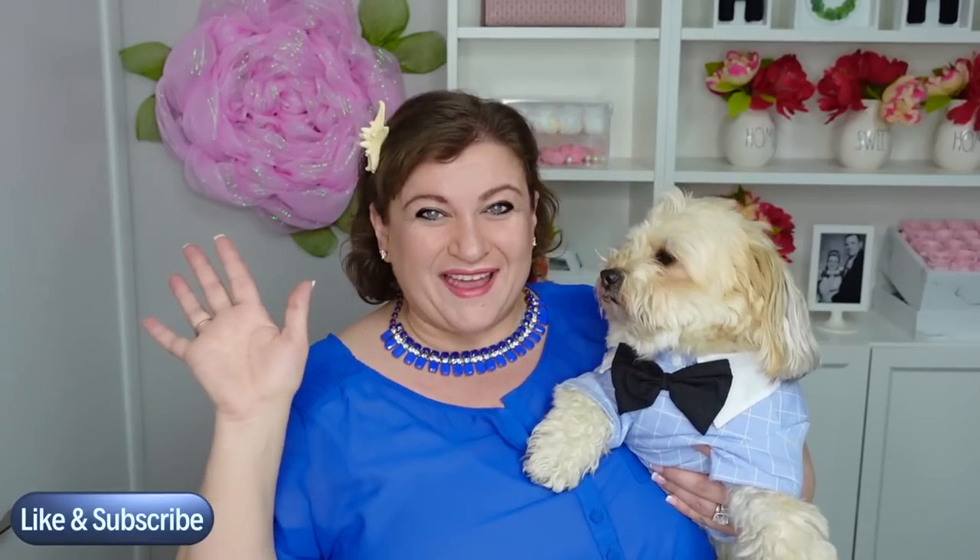Louis, you look so handsome in your bow tie! Hi everyone and welcome to DIY with Nadia. Today I'm decorating three shell wreath forms from the Dollar Tree. They were so much fun to make and they all turned out beautiful in their own way. Without further ado, let's get started.